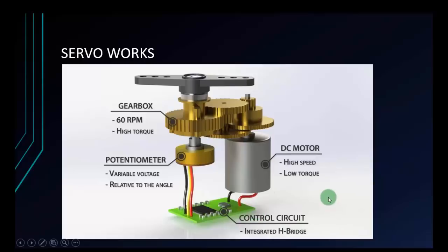To control the servo, we will use PWM to control this circuit — the control circuit. And the control circuit will control the DC motor and potentiometer at the same time to operate the gearbox. The potentiometer will affect the angle, the DC motor will affect the speed, and the gearbox can run up to 60 RPM.